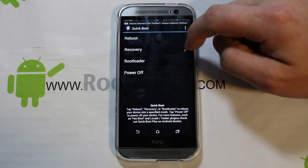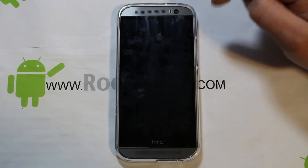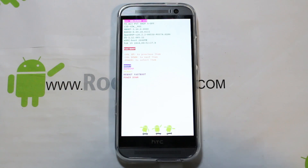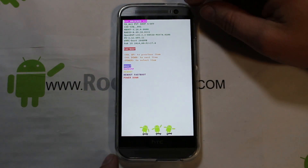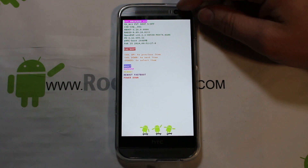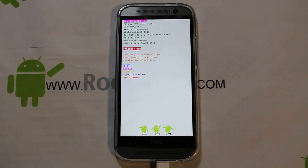We're going to click on bootloader and get this thing to reboot into bootloader. Here we go — you can see we're in bootloader and it's in fastboot mode, which is really cool. Go ahead and plug in your USB cable. Then we're just going to download a couple files to our device and flash them over. It should be very simple.